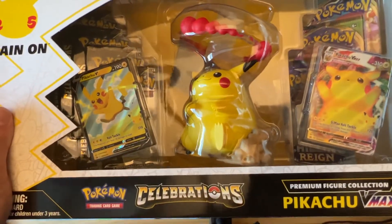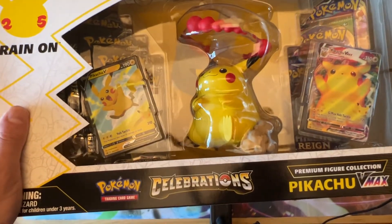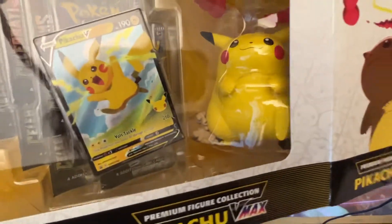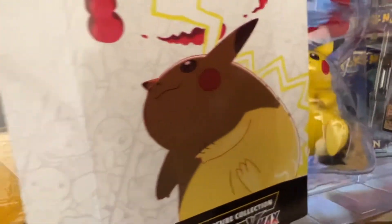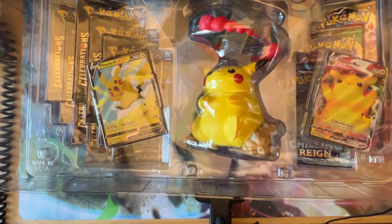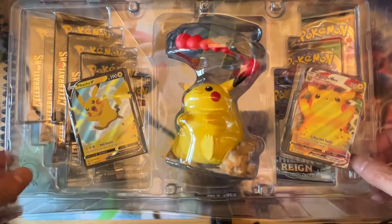The only reason I'm opening up this one is because the box came a little damaged when I ordered it. But beautiful — look at this, there's the Pikachu! So we're going to open up the Celebrations packs.